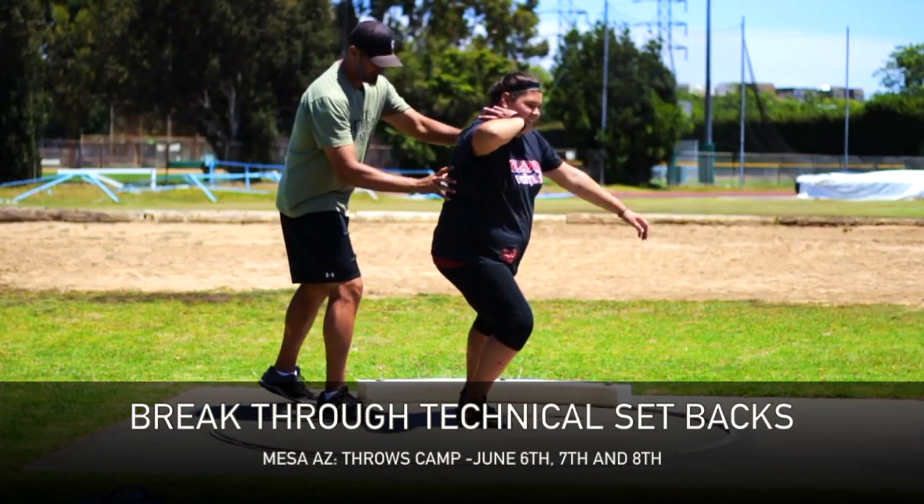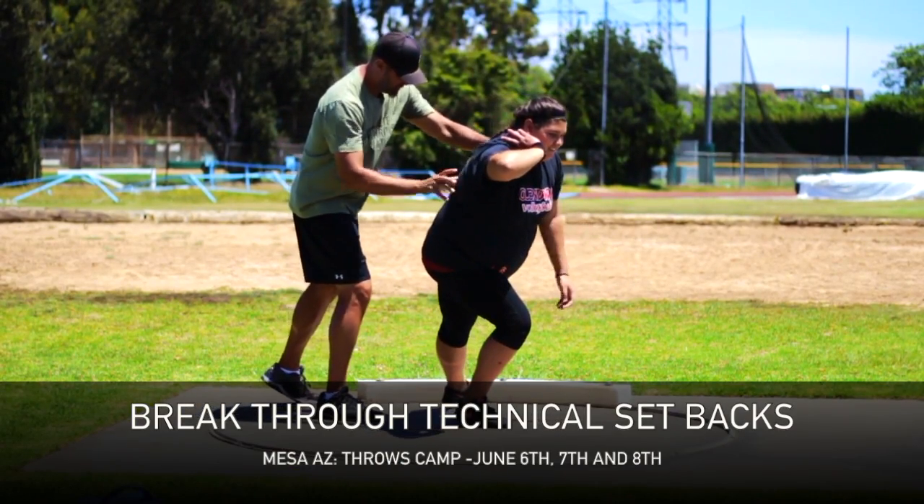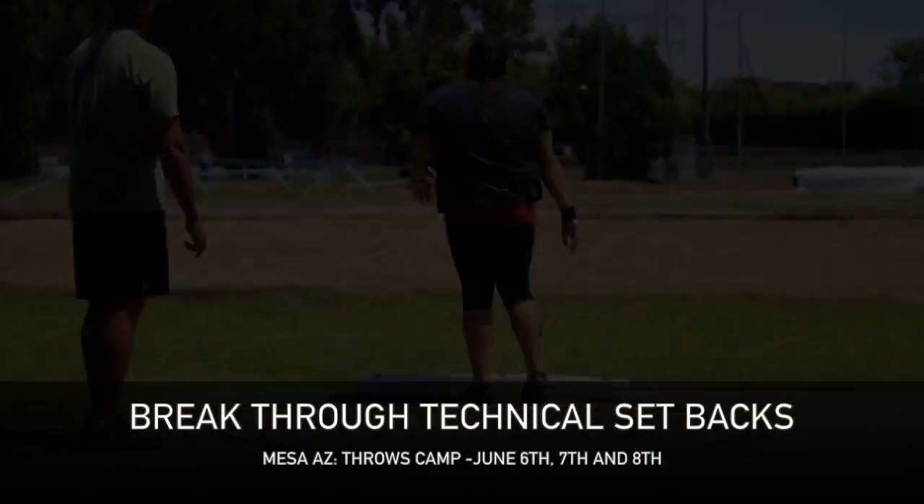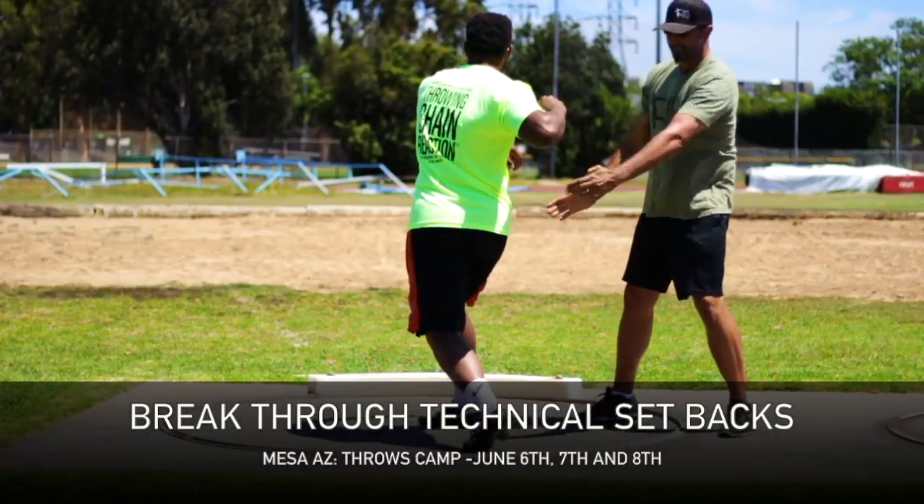I think this is one of the best systems around. What's most impressive about it is the way Eric teaches it. For any kid or any athlete that wants to throw far, this is a must-do camp.